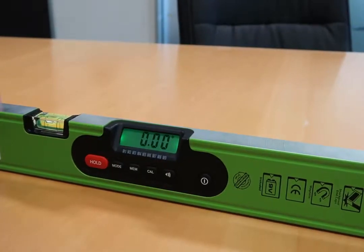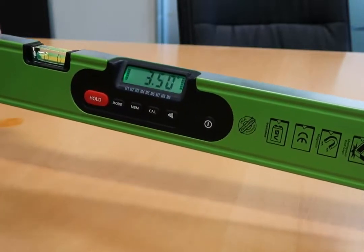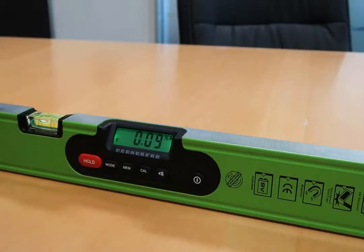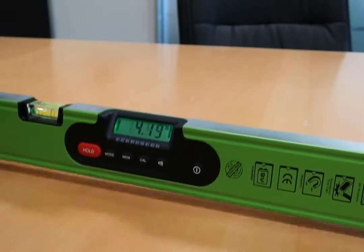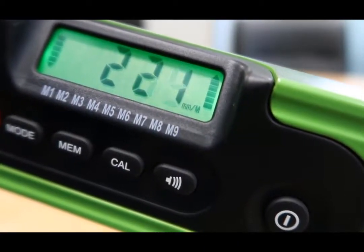The new IMAX STORM Professional Digital Level Series measures in degrees, percentage, and also millimeters to meters.